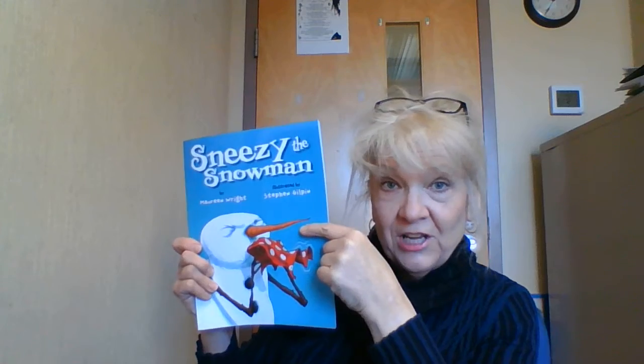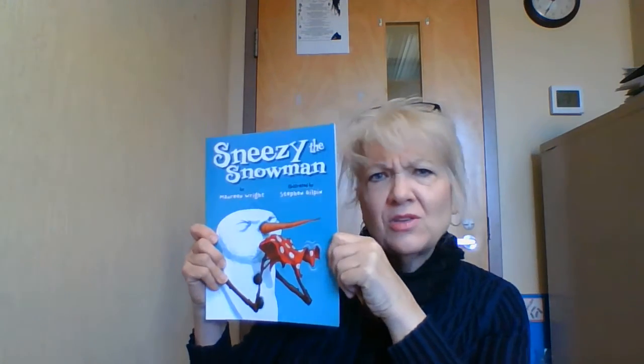Our book of the week is Sneezy the Snowman, and we're going to read this book on Zoom, so if you have your book, make sure you bring it to our Zoom meeting.